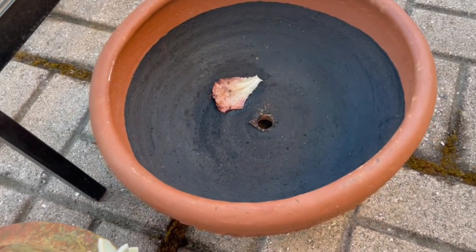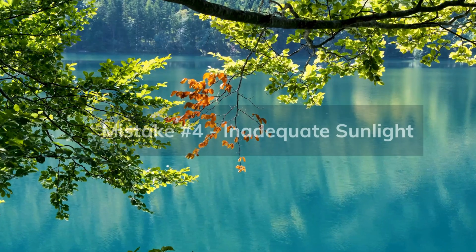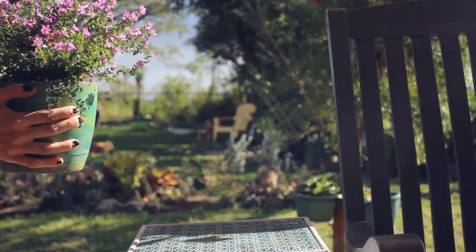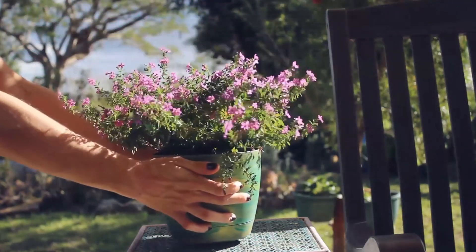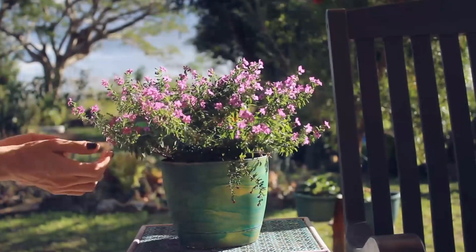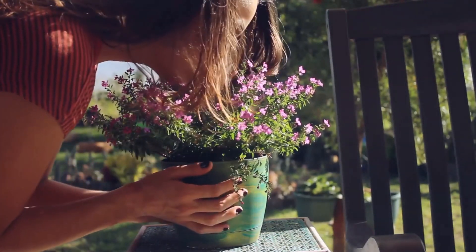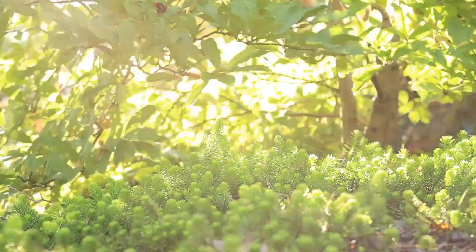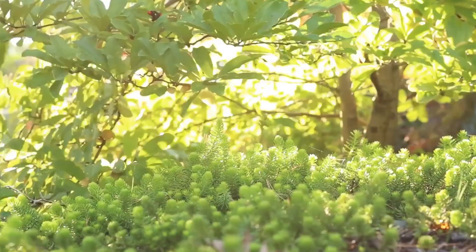Mistake number four is inadequate sunlight. Succulents love their sunshine. Rotate your succulents periodically to ensure even growth, and place them in bright indirect sunlight to keep them happy and avoid them getting leggy as they reach for light.